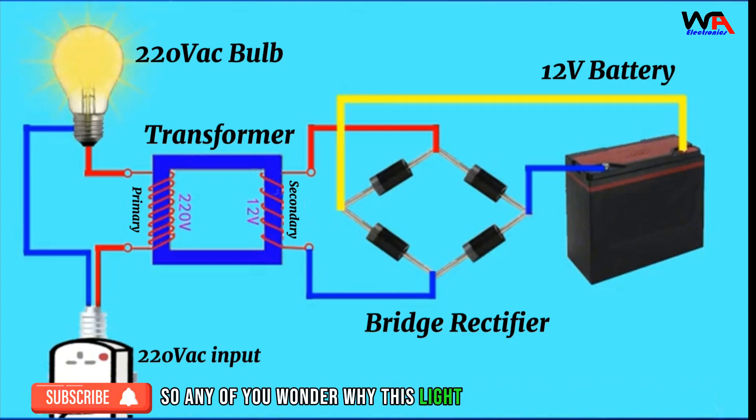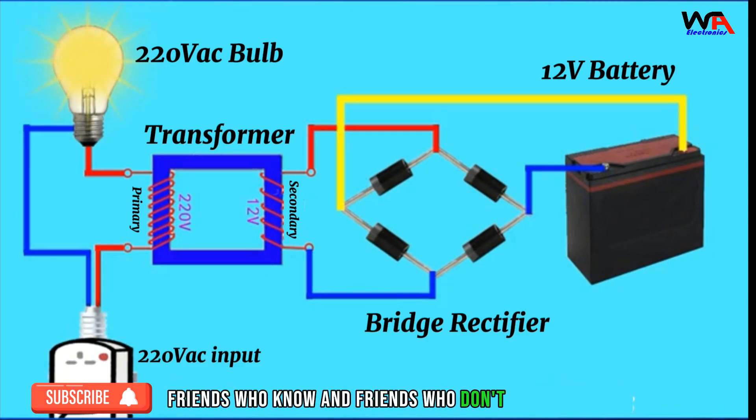So does anyone wonder why this light bulb gradually dims during charging? Friends who know and friends who don't understand can go to the comment area to discuss.